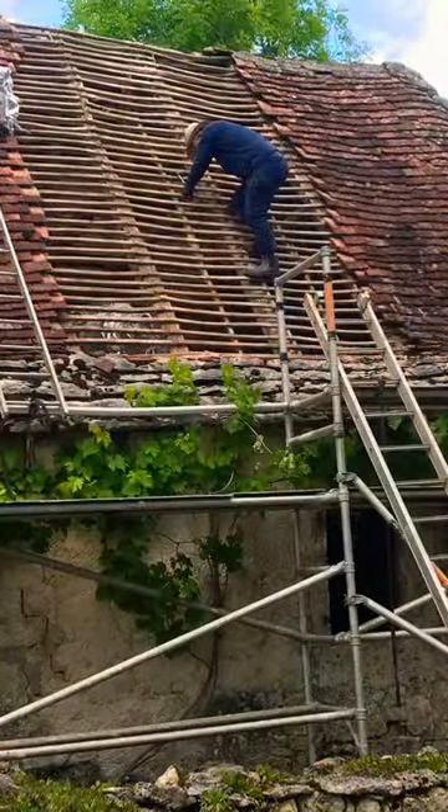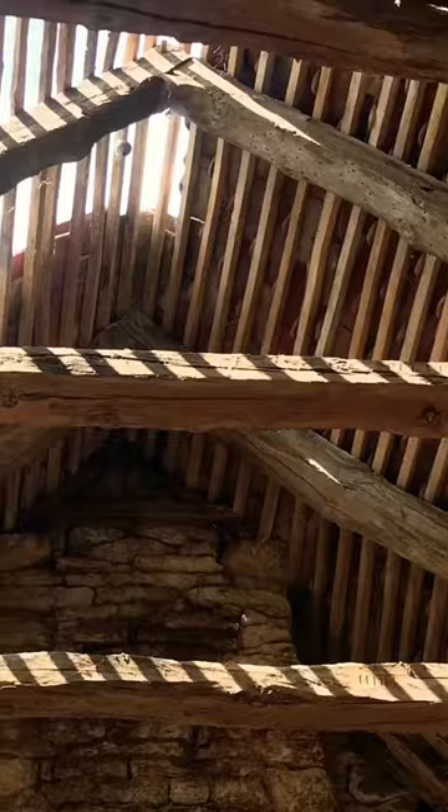Work began after three weeks and the roof was a priority. My wife's family were in the trade, so we paid for them to come over to France.